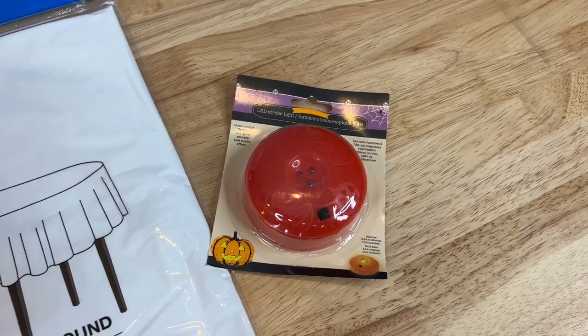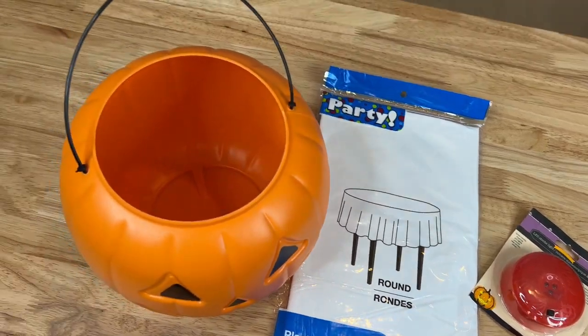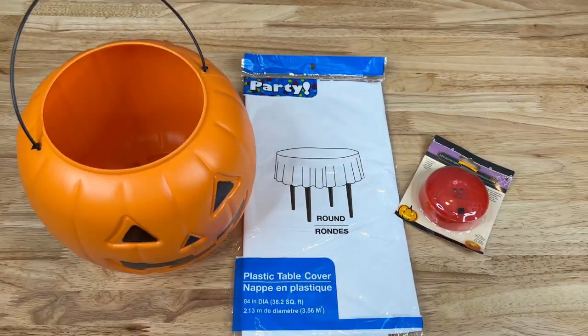For this ghost I'll be using an LED light, a round plastic party tablecloth, and a plastic pumpkin.